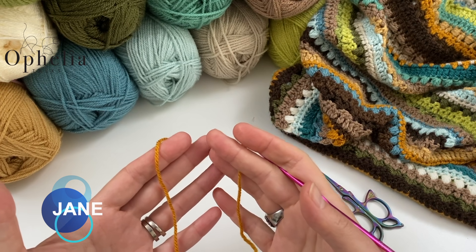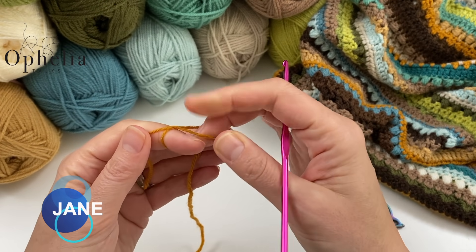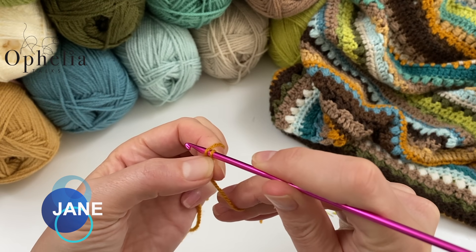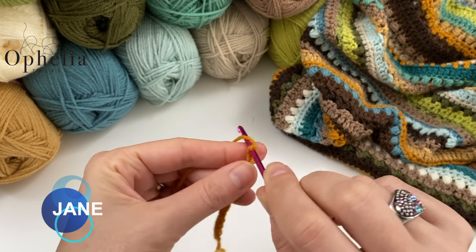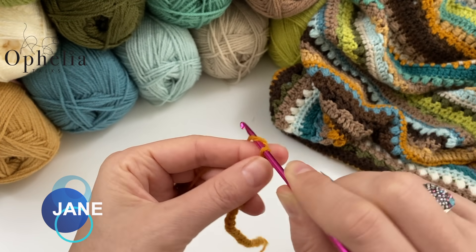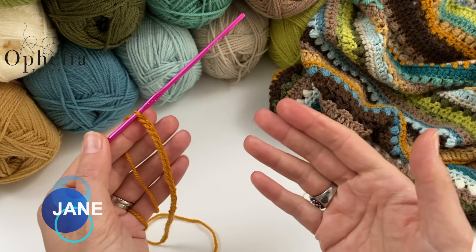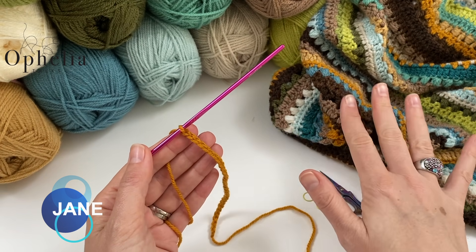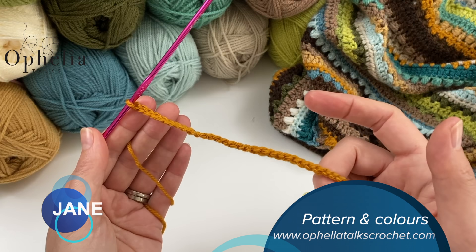Let's get started. I'm going to get started with the first colour and make my sampler. I'm going to do a slip knot, insert my hook and chain 32. Of course, I am going to make my sampler and I hope you are going to do this as well in your leftover colour. But when you get started on the blanket, you will be chaining 194 stitches, just like this in gold.